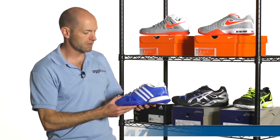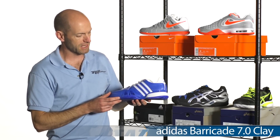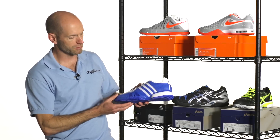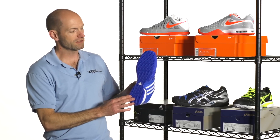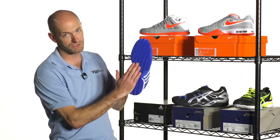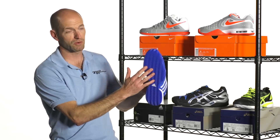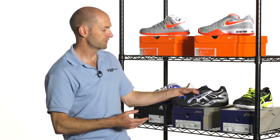Moving down to Adidas — we've had this shoe on the vlog before. This is the Barricade clay and it features a little Roland Garros emblem right there on the tongue. I like the blue and white colorway on this one. Again, full herringbone tread pattern on clay. The great thing about herringbone tread pattern is it will grip the clay as you're sprinting forwards, and then when you want to make that lateral slide on the clay, it allows the clay surface to travel through the tread a little bit and gives you more give so you can slide into your shot. That's what makes it so good on the clay surface.